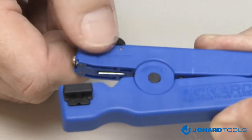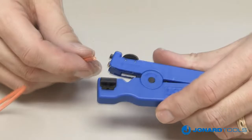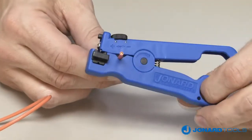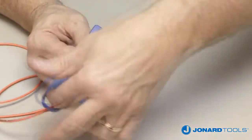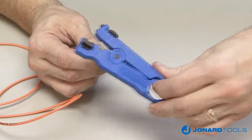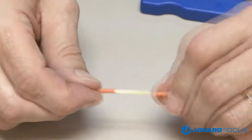Once depth is determined, open the jaw, insert the cable, and rotate the tool around the cable three times. Open the jaw and remove the cable, then pull off the jacket.